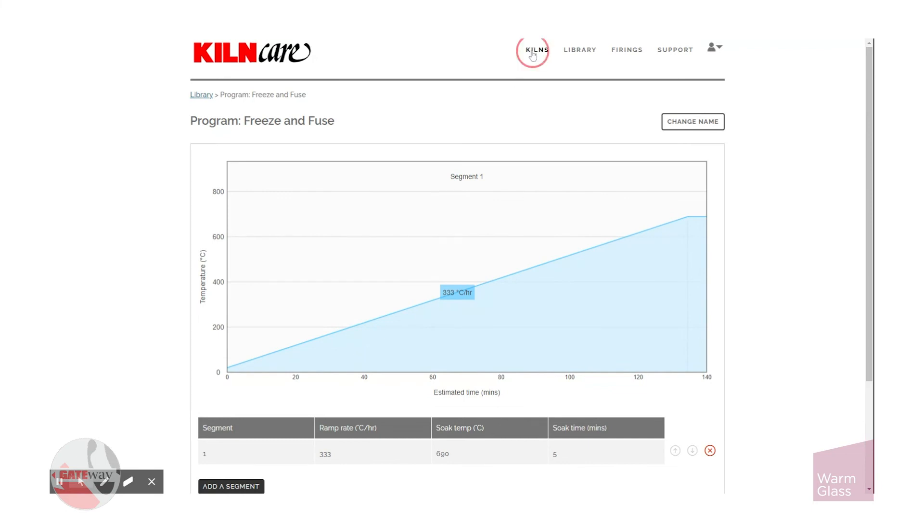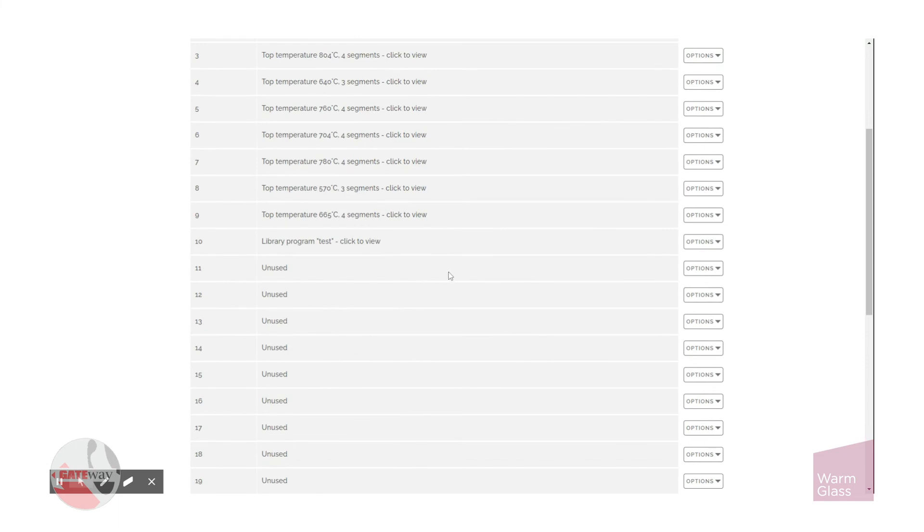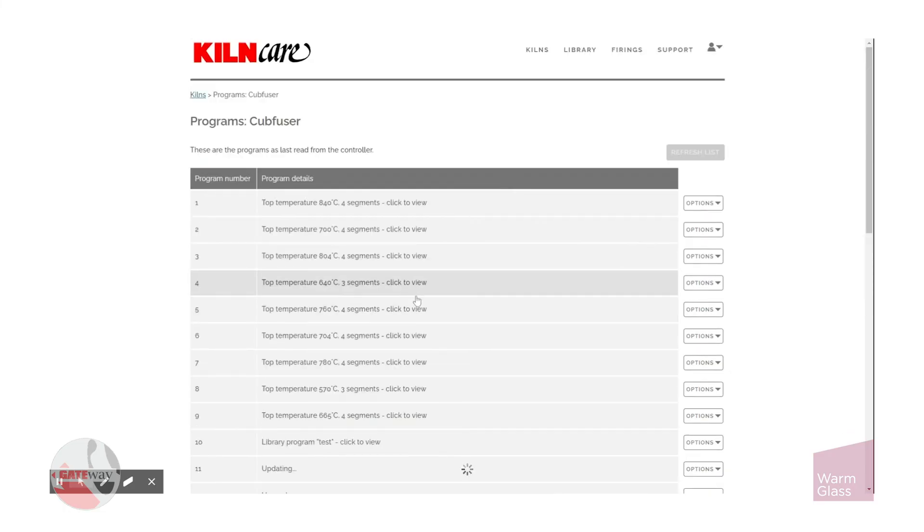If we go back to kilns and click programs, you can go to an unused number and choose replace from library. The new schedule is now saved in your kiln.